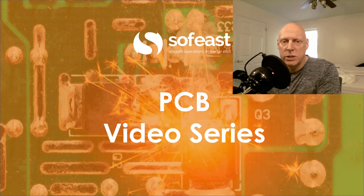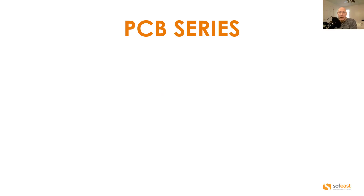Welcome to this video series where we're going to be covering PCBs. My name is Paul Adams from SOF-East and I should be your host throughout the series. So let's have a look at the videos we have so far.